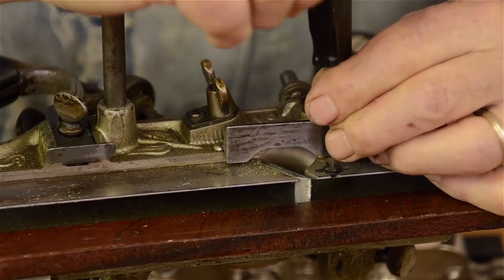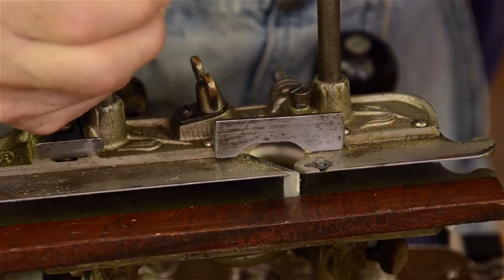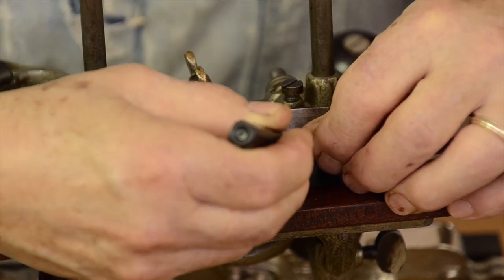Usually there are spurs on both skates of these planes — this side and on the other side. You always want to make sure these spurs are in fact interchangeable.